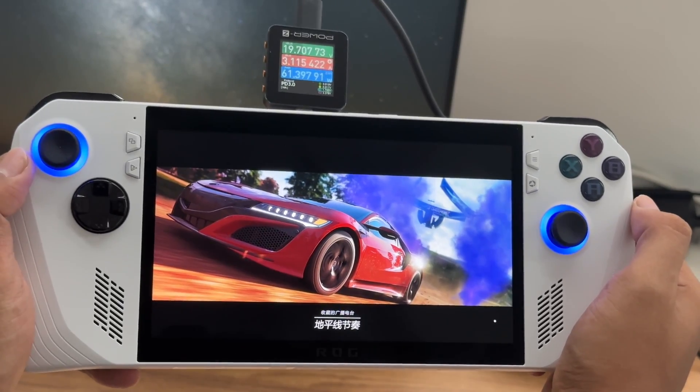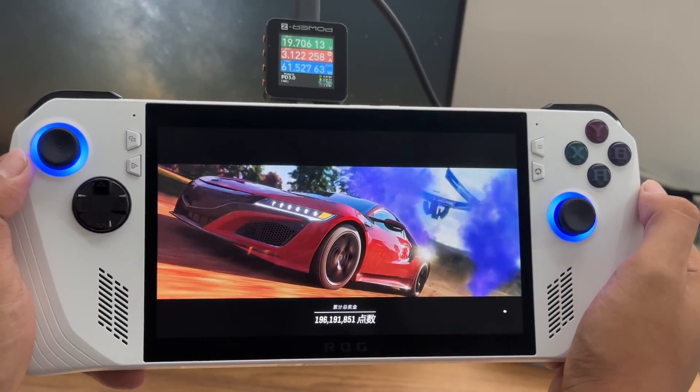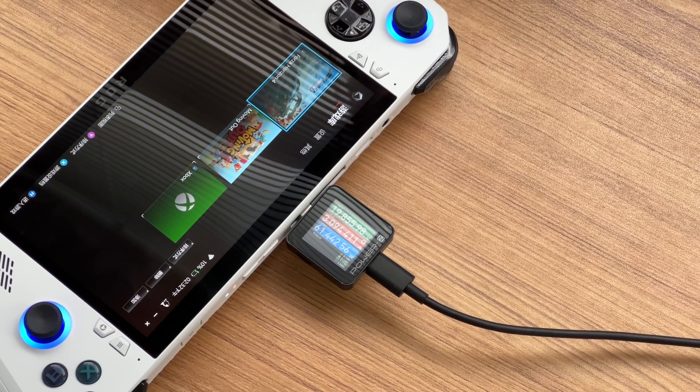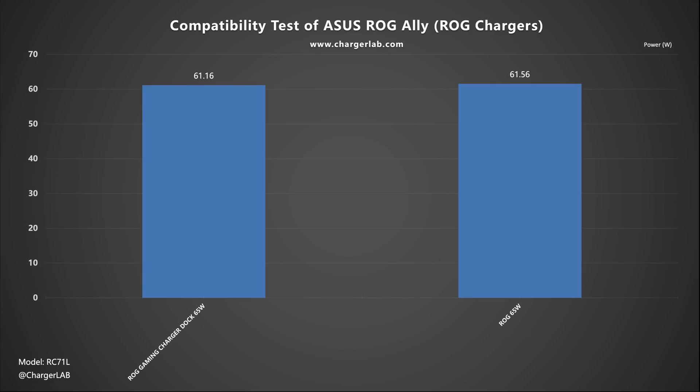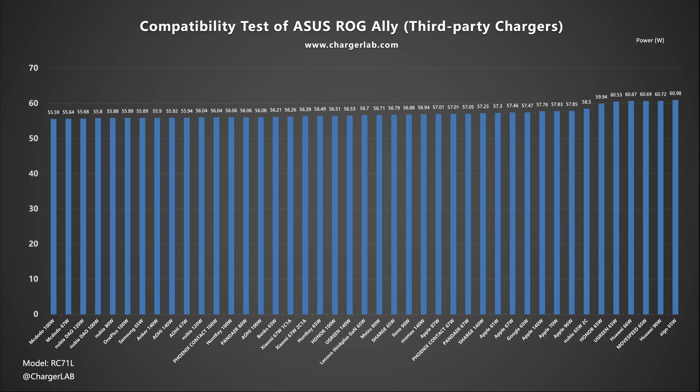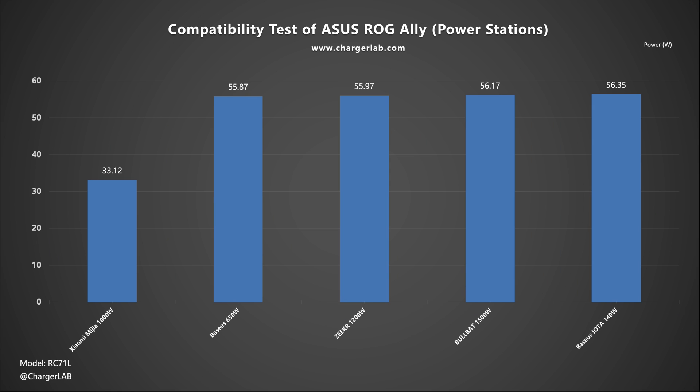As a handheld game console, its charging power is similar to laptops. Most high-power PD chargers above 65W can charge it at about 60W. But low-power chargers, such as 20W or 30W, can only reach their corresponding peak power. All chargers we tested are compatible with the ROG Ally.